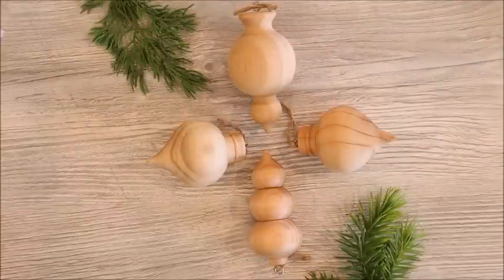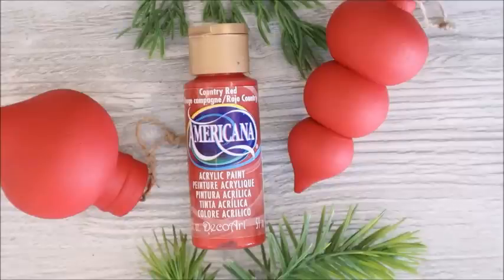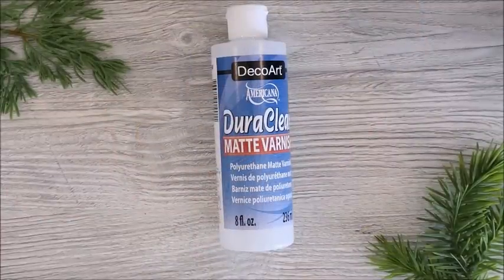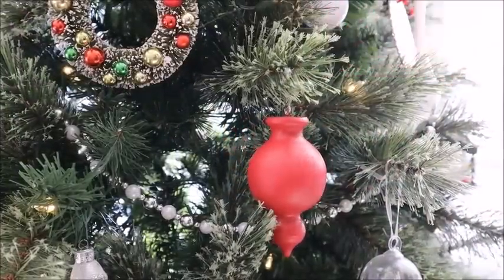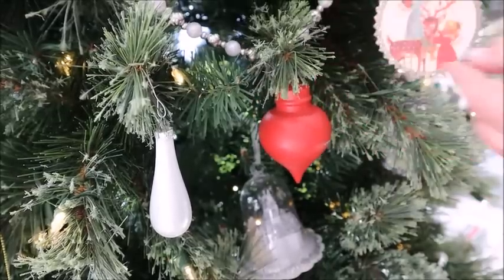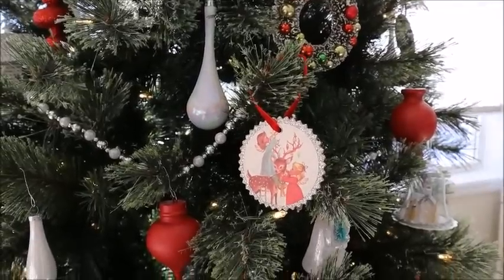With that done, I want to quickly paint these wooden ornaments that I found at the thrift store a while back. I'm using some red craft paint and gave them a couple of coats each, then gave them a matte clear varnish to protect the paint job. I hung them on the tree in the living room and I think it's the perfect way to add just a little bit more red onto the Christmas tree.